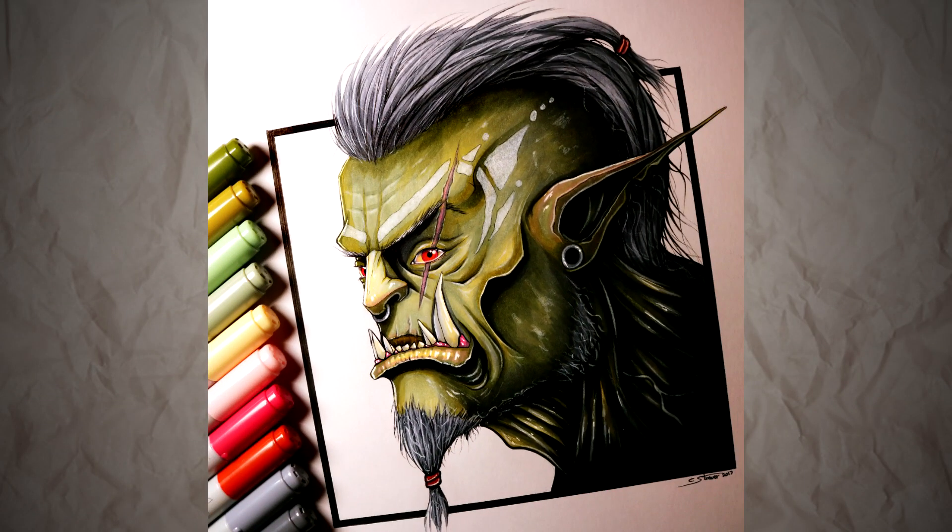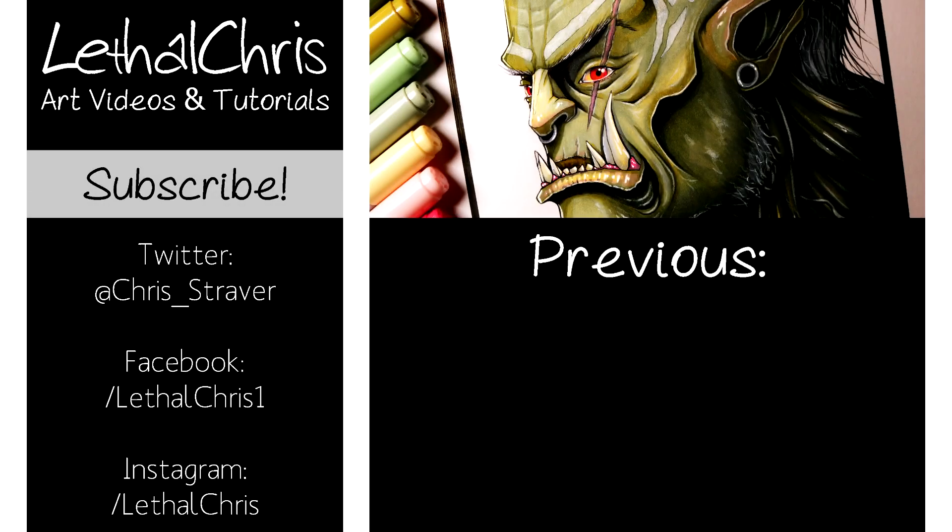If you'd like to see more stuff like this, then please make sure you're subscribed, and any likes or shares on this video really mean a lot to me. If you'd like to follow my progress and see progress photos before I post these videos, then please check out the links in the description box below for my Twitter, Facebook, and Instagram. And once again, thank you so much for watching and for the support — I really appreciate it. I hope you're having an awesome day, and I'll see you all soon!